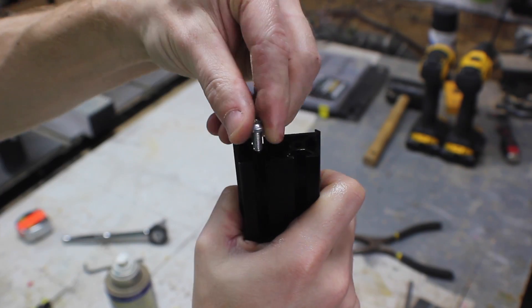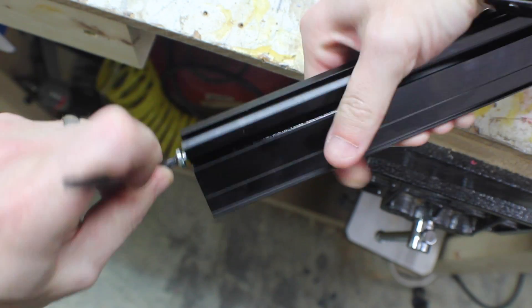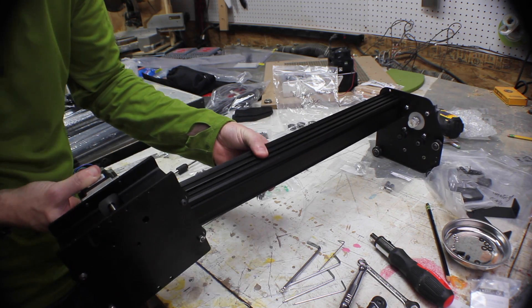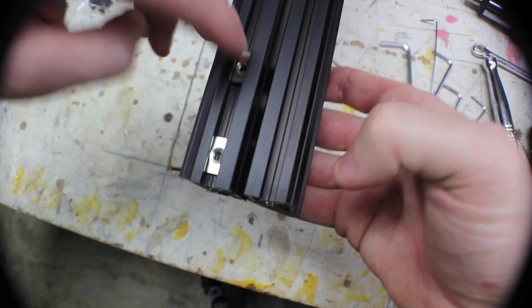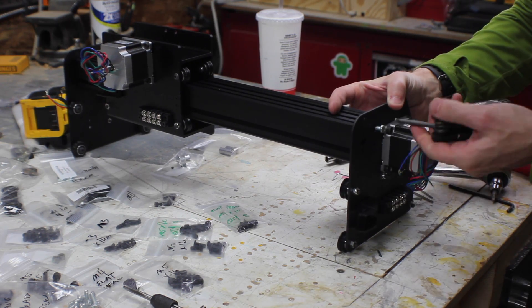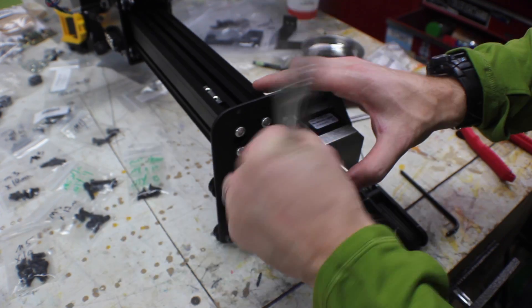This part was the most tedious for me and the most work. You have to tap the end of the maker slide using some self-tapping screws. Adding some WD-40 definitely helps, but it's still just manual labor that you have to do. Once you get those tapped, you can add them to the end plates, and then slide on your X-carriage. Add two insertion nuts to the back slide, and then add the other end. These self-tapping screws are a Torx bit, which helps a little bit, but it's still a lot of work, and I found that a ratchet helped quite a bit.